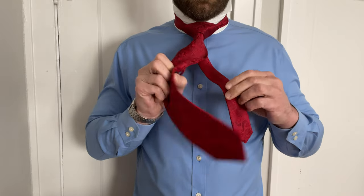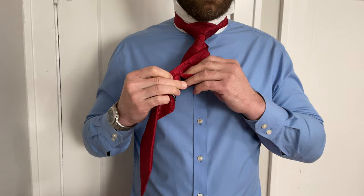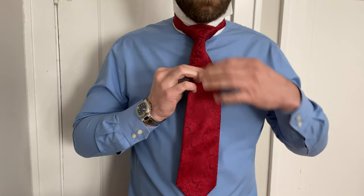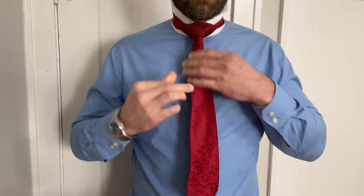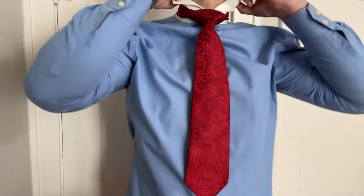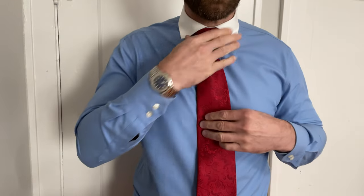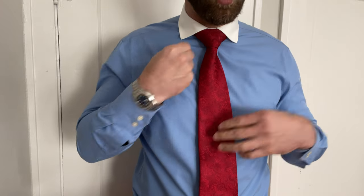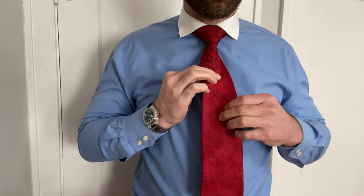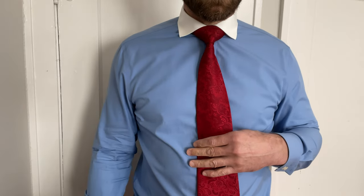To finish off, stick the tail in the loop here so it doesn't flap around in the wind, tighten it up, then collar down. You can see this is a shorter or more spread collar, and that's where these kinds of knots are going to stand out.